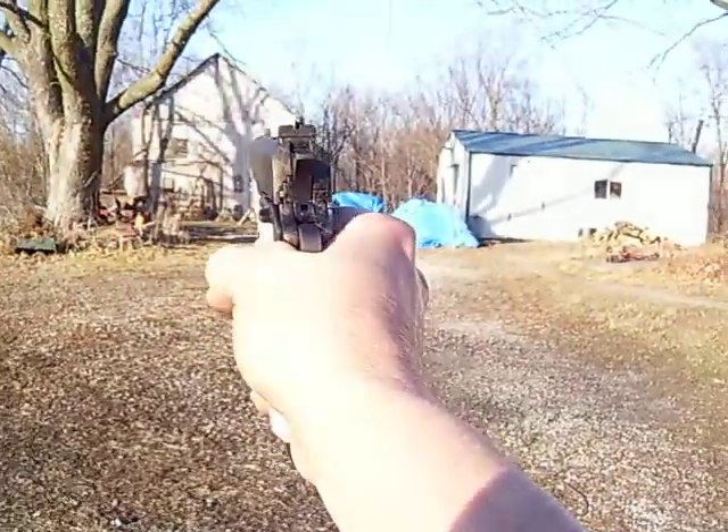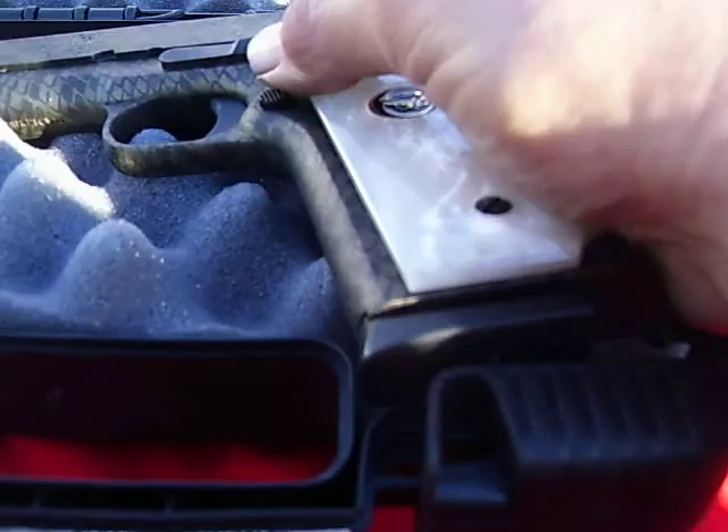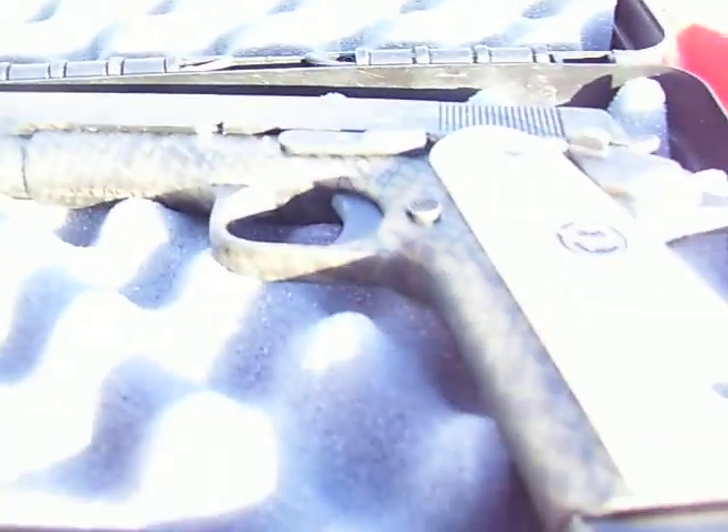It wouldn't bother the neighbors so much, I'd pop a few inside the barn. They don't mind my .22s, but a .45's a bit different.